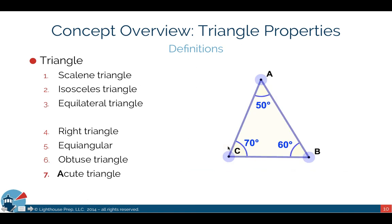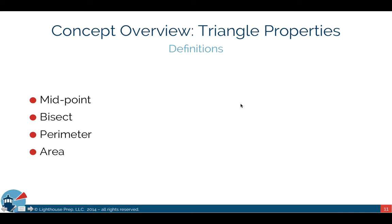An acute triangle has all three angles less than 90 degrees — not just two of them, but all three. So those are the seven types of triangles you need to know, and they all come with special properties. There's a great section in the official guide with additional information on this.